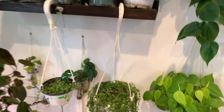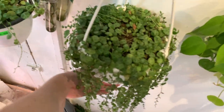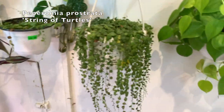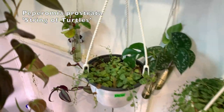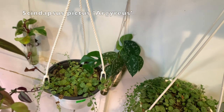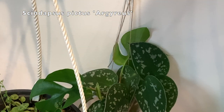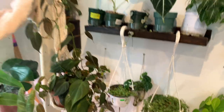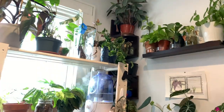And then here are some hanging pots. This is my beautiful string of turtles — I love this guy so much. A bunch of flowers just fell off of it but it's super long and trailing now. Then this is another string of turtles that is struggling. And then some Scindapsus pictus cuttings and more Rhaphidophora tetrasperma cuttings, and over there is just a random bunch of cuttings propagating.